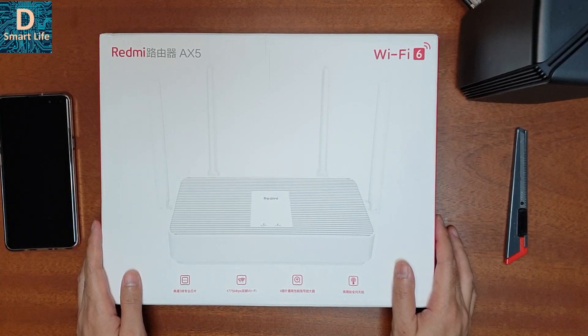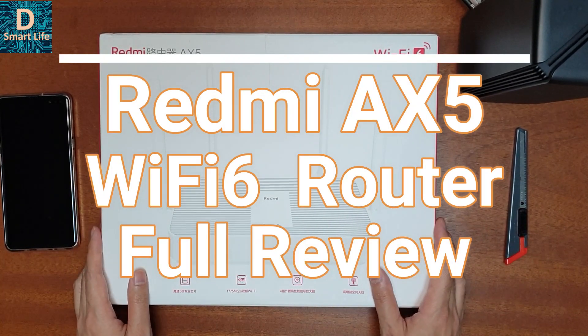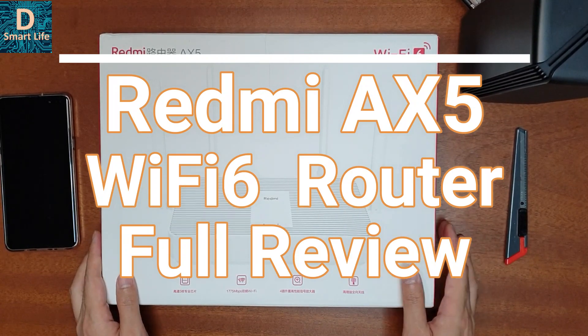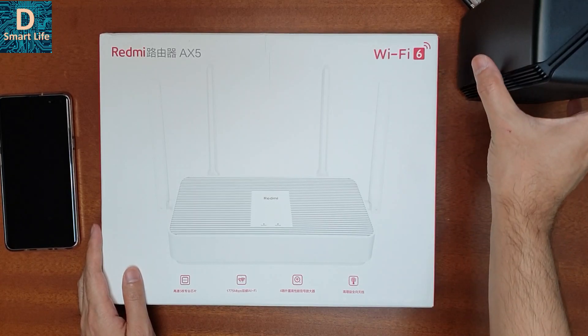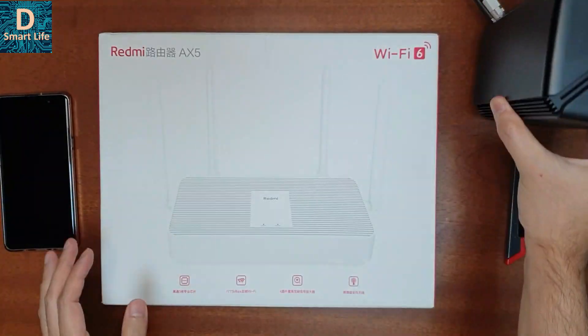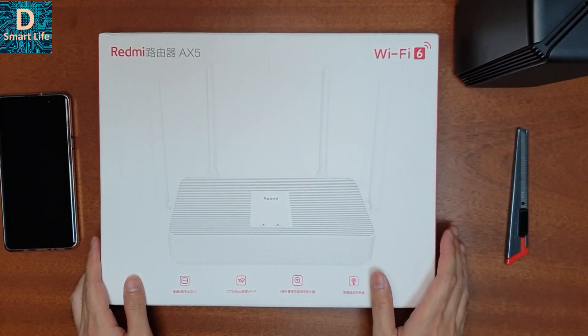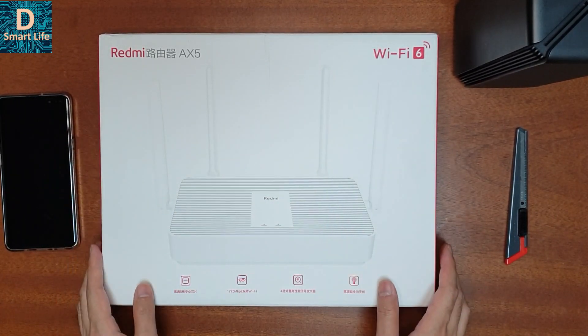Hello everyone, welcome to the Smart Life. Today I have the Redmi AX5 Wi-Fi 6 router from Xiaomi. In today's video I'll be doing an unboxing of this device, a full setup, a review, a speed test, and a brief comparison with the Xiaomi AX1800 router that I have here. I have already reviewed the AX1800 in my previous video — you can check that out.